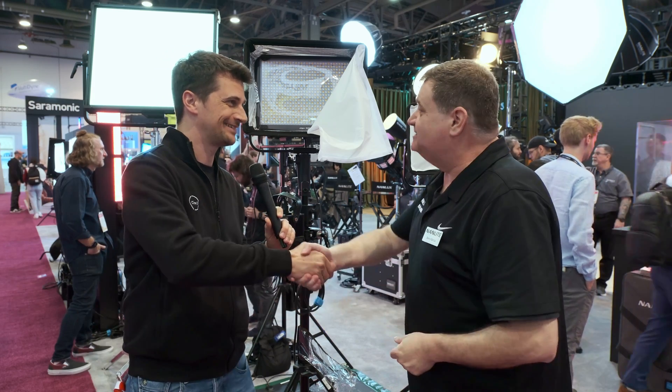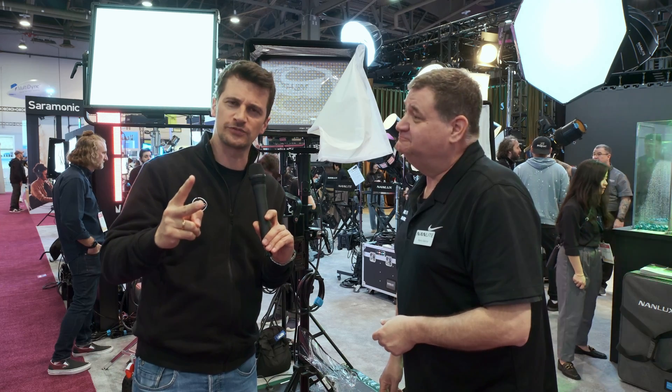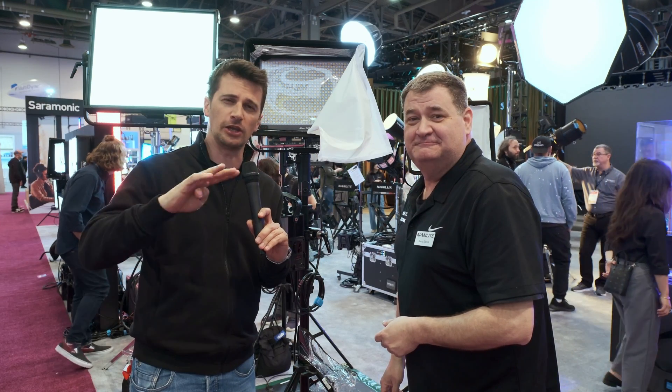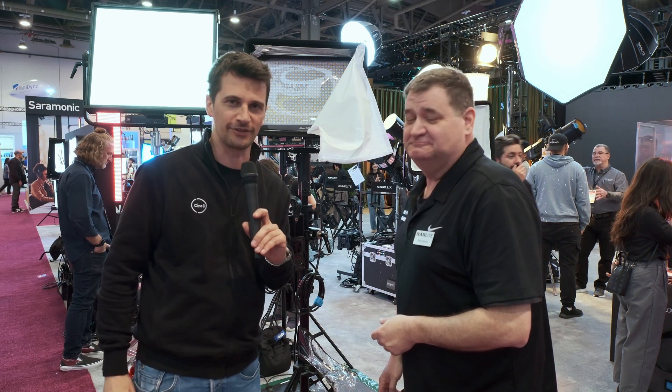Thank you very much. Stay tuned to CineD for two more videos from Nanlite and Nanlux, and a lot more videos from NAB 2024 in general. Don't forget to subscribe to our YouTube channel.